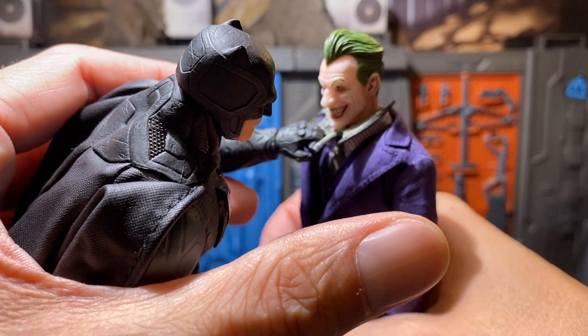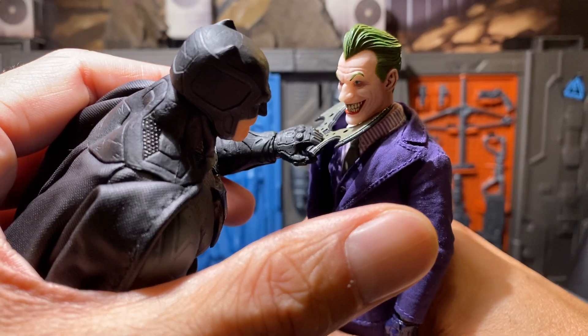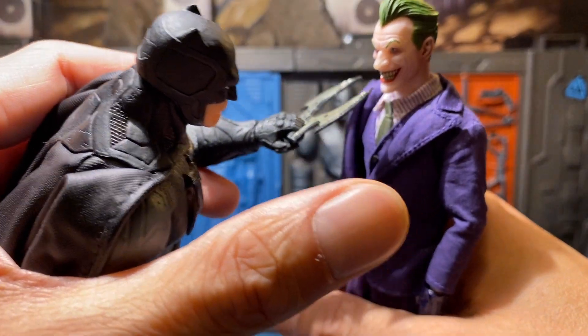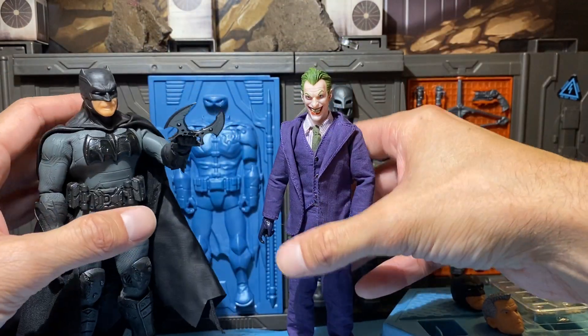This crazy guy will just like cut his neck on here. This Batman doesn't care — he'll be like, well basically, you did that to yourself. Anyways, alright let's move Mr. J off here.